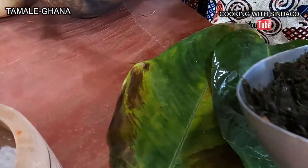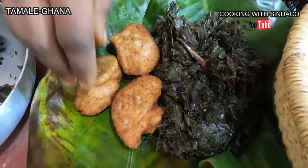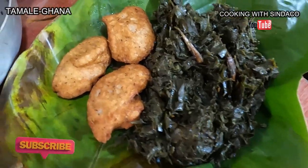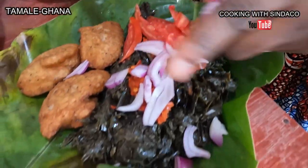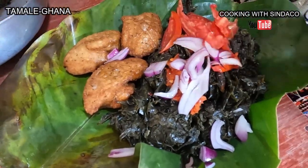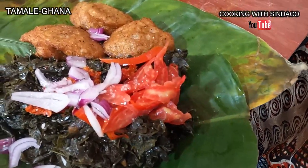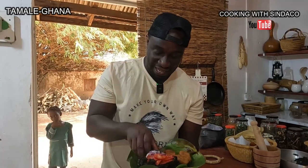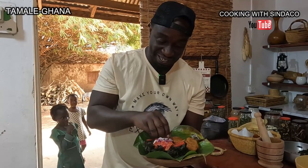When ready, it's served like this and it goes with the kose that we just fried. It's essentially like boiling spinach or kontomire and eating it like that. This is the pounded salt. You mix the pepper and the leaves together with the onion and tomatoes. Let me do a sample over here to see the outcome before mixing the whole thing.